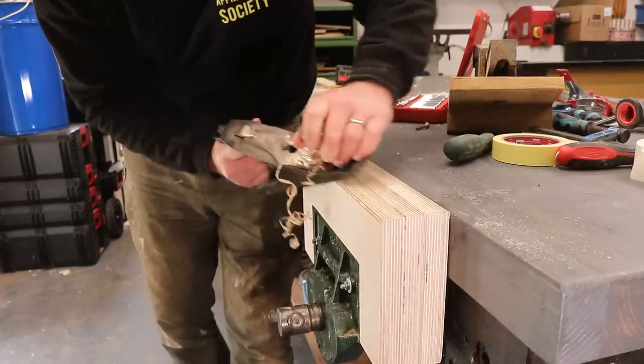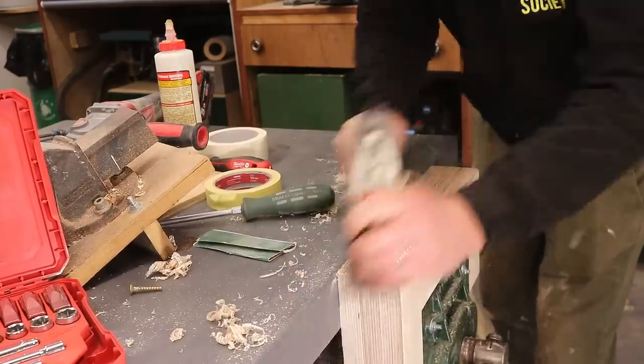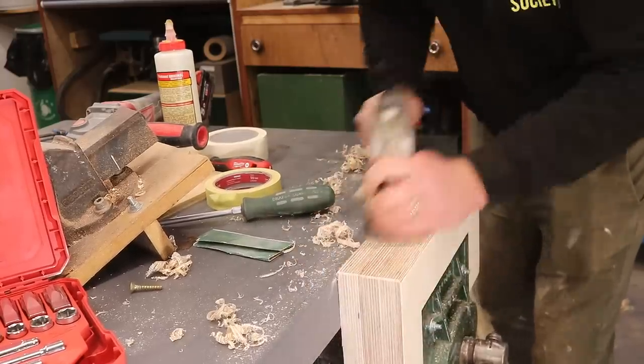I'm easing over the sharp edges and then I can use a hand plane to take the top of the jaws down flush with the workbench top.